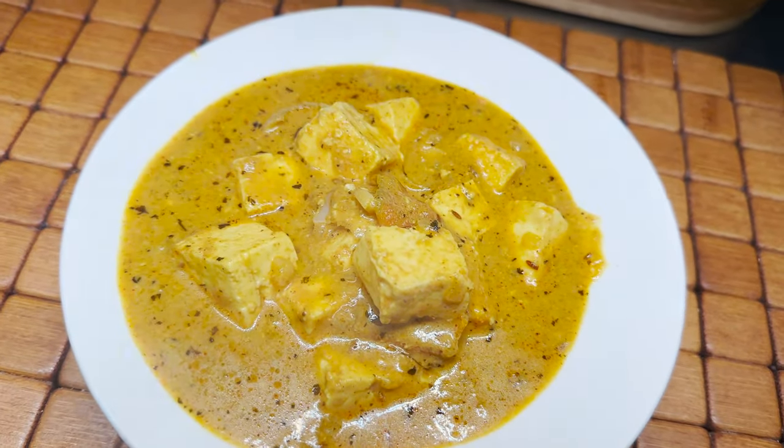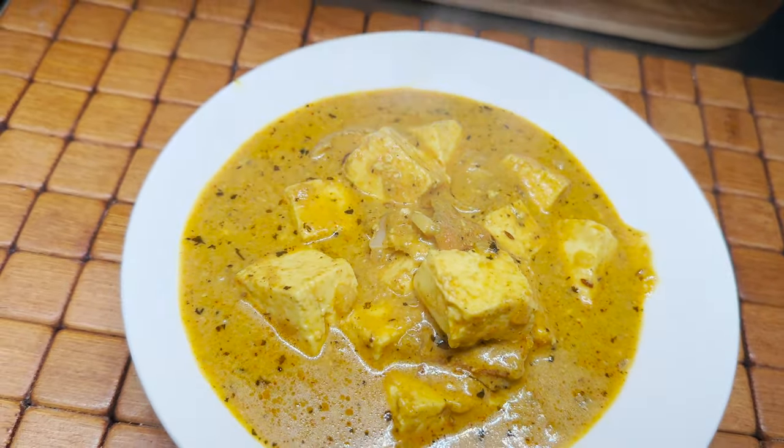Welcome back to another session with your VahChef. Today we're going to make a paneer dish. There are a lot of gravies that you can make.